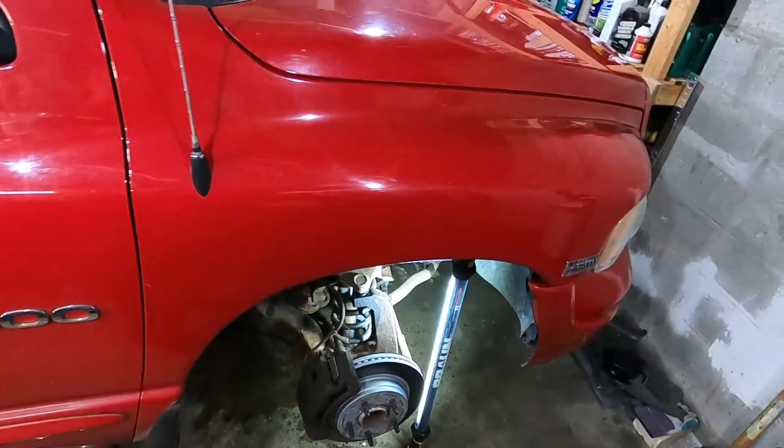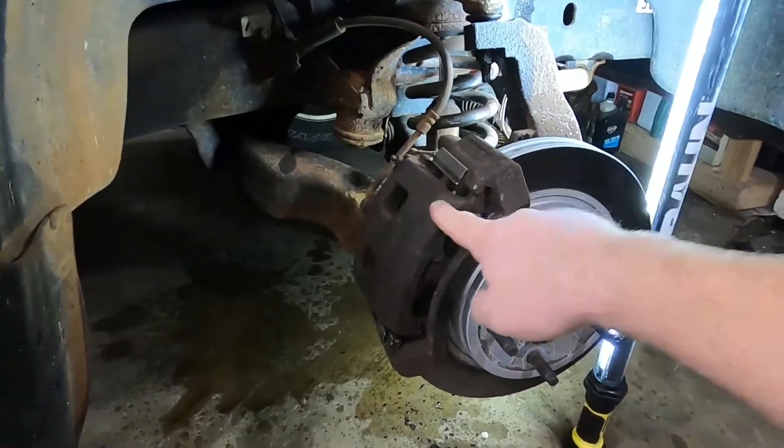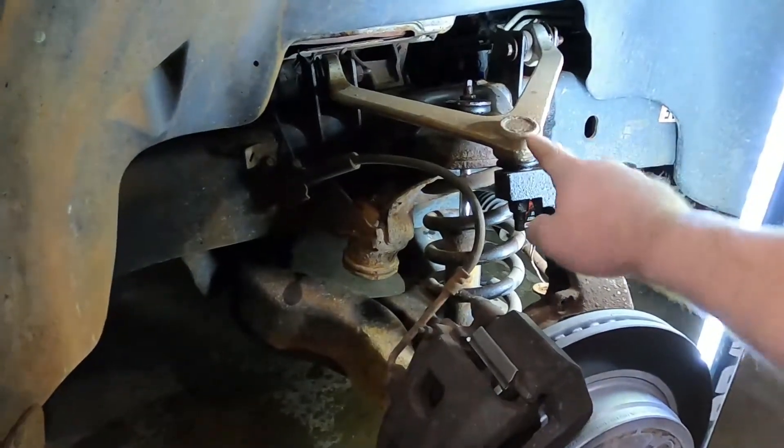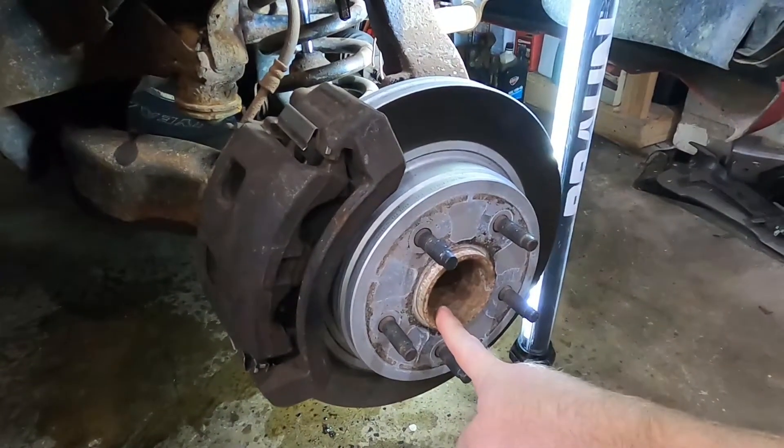The other side, not so much. So what we're going to do: we've got obviously a new rotor here, new pads, so those are going back on. We've got upper control arm with the new ball joint, lower control arm with new ball joint. We're going to get a new shock and also a new wheel hub assembly.